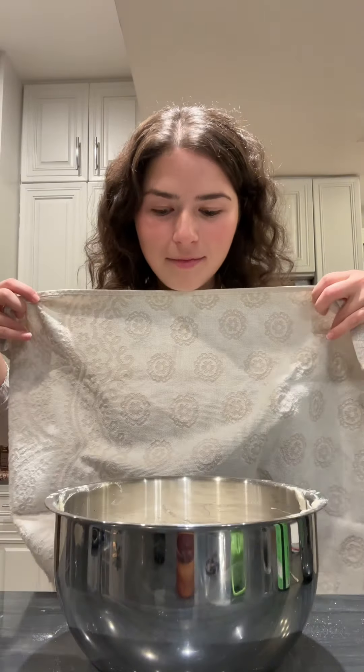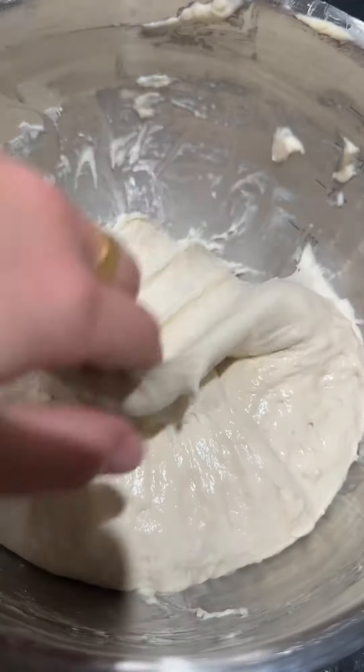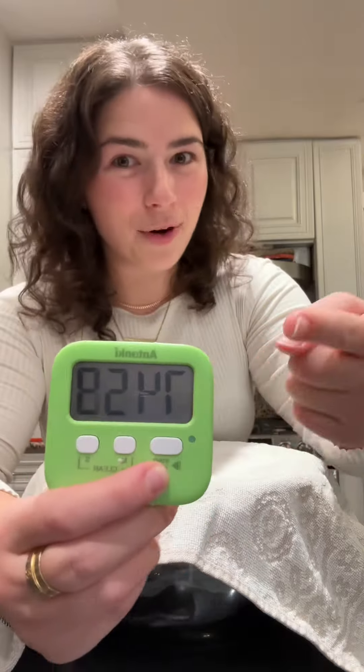It is time for another fold. We are seeing growth — look at her! I'm going in for more folds. The dough is already feeling really floofy. I'm so excited. Now we are going to cover it and it's going to go for the longest time — an hour and 15 minutes.